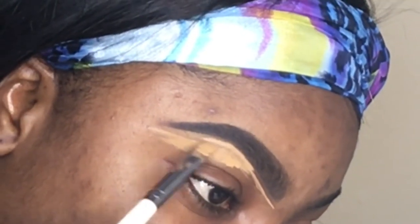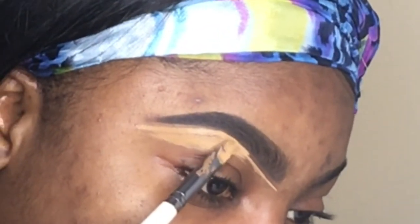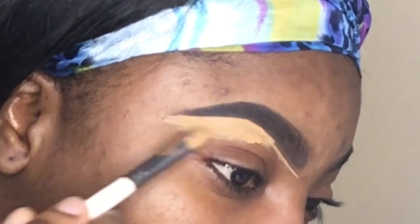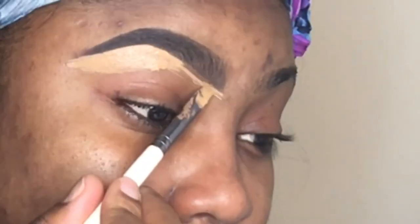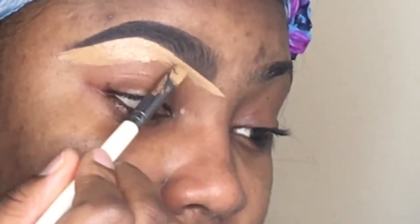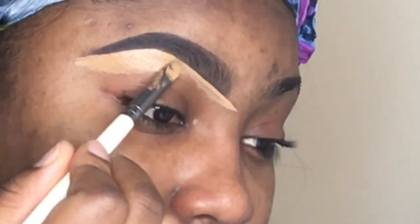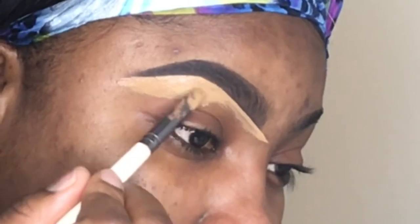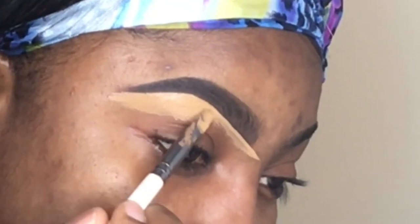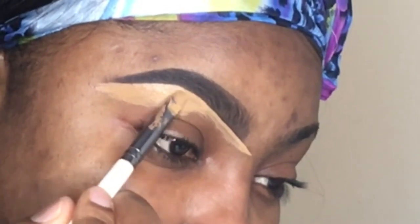If you go in all at once, it's going to mess up — I promise you. One brow will look like it's fighting against the other one, and you don't want that. It's best to go in just a little below the brow and then gradually work your way upwards, just to make life easier. That said, if you want to go all in because your skill is like that, then feel free.